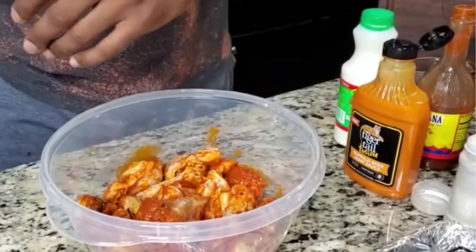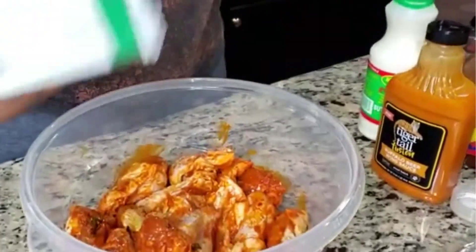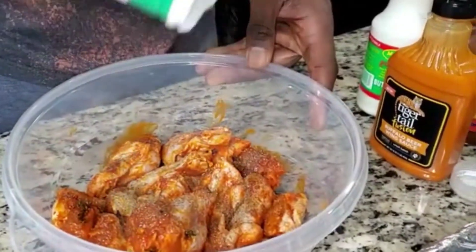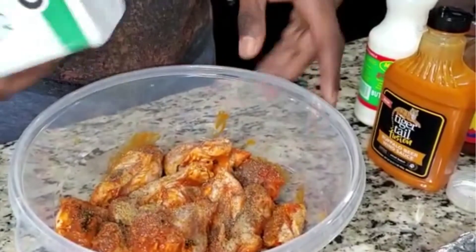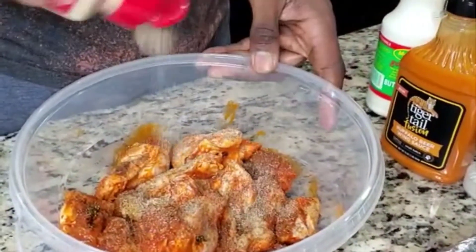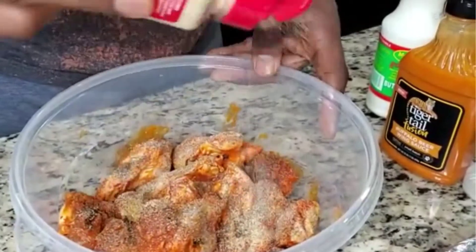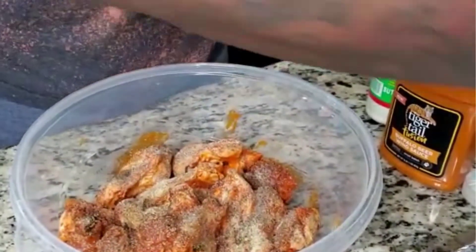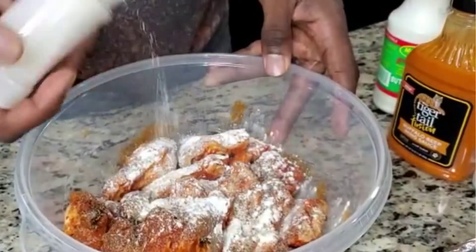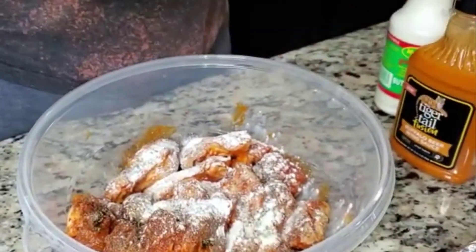Time for some more pepper — and a little more pepper. This is my preference. Let's go ahead and add some garlic. Let's go ahead and add a little onion powder. Let's go ahead and add some parsley.